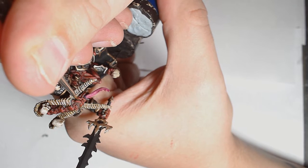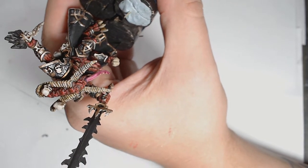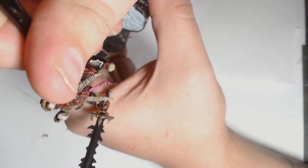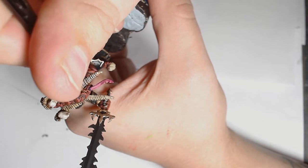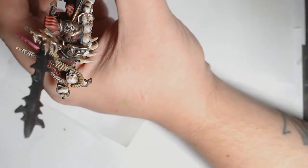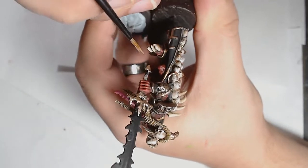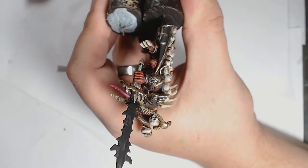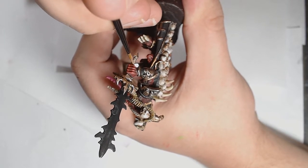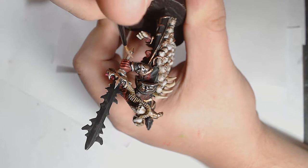Onto the eyes now — apologies if they're not visible particularly well on camera. I'm using Scorpion Green by Vallejo, which is fluorescent. You could use Warpstone Glow instead. It's a very very bright green which I thought would make a really cool color for his eyes. On the hilt of the sword I used Cadian Flesh — I wanted something more fleshy on there, as if it's been leather-bound by some kind of animal hide or perhaps human or Aeldari skin.